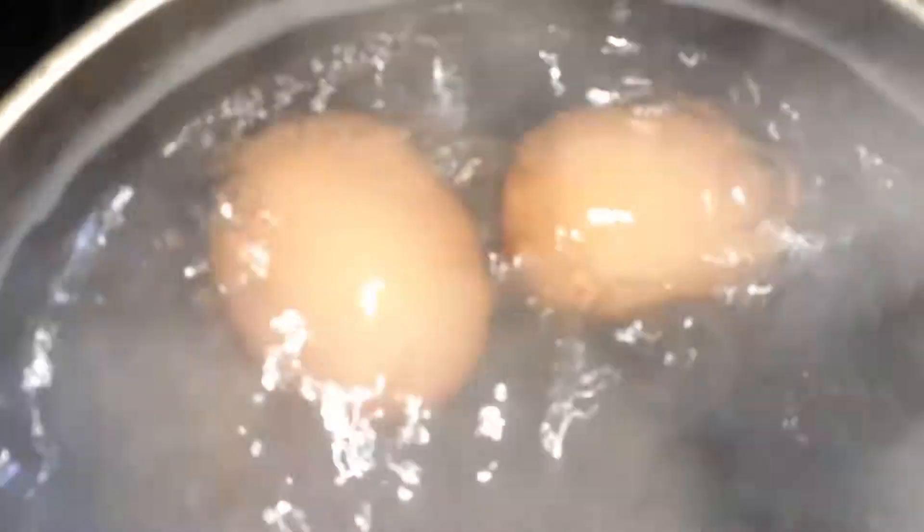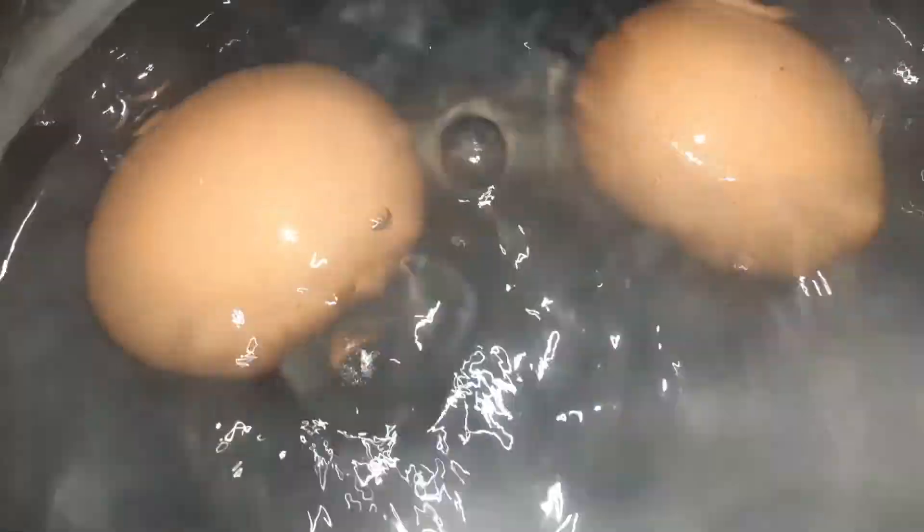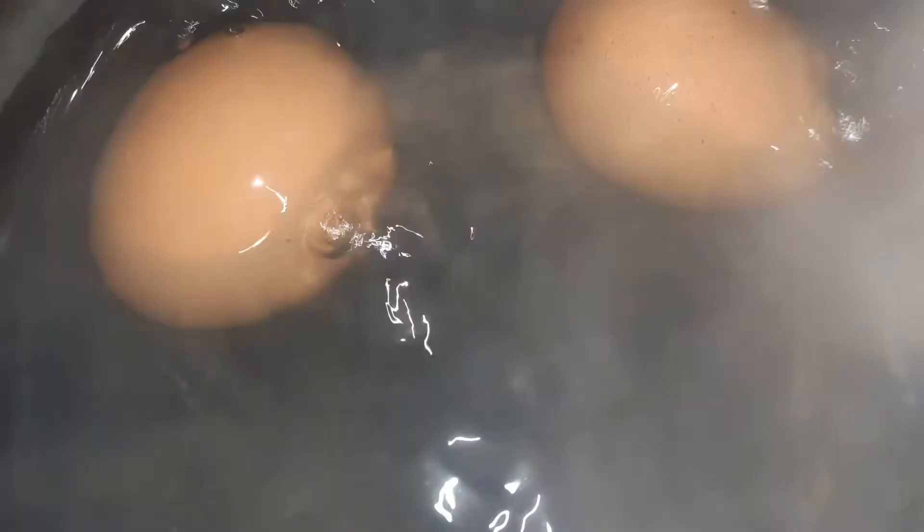Yes guys, look at that - we're ready. Remove from heat now, guys. We're going to remove this from the heat, cool it down a little bit, crack it out of the shell. For all who love boiled egg with just salt and pepper, ready - but it's not that time of day. Easter egg time - we're done with the boiled egg, time to get on with the sauce.